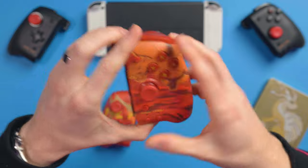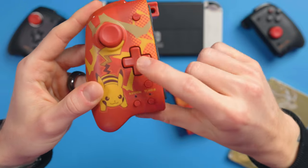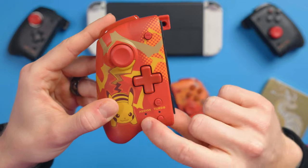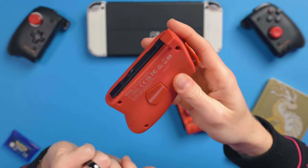Let's check out the other side. This is the other side with Pikachu on it. The rest of it is in theme too — you've got the colored D-pad, the screenshot button, the assign, turbo, minus, the joystick, as well as the bumpers and trigger back there and the back paddle as well.